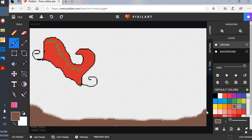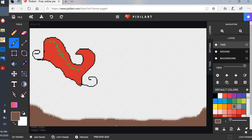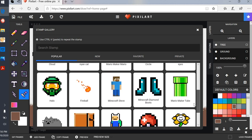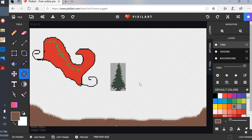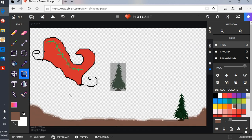Now I'm gonna add a pine tree. I'll add another layer — every time I add something I'm adding a layer. I'll title it 'tree' and click OK. I'm going to use the Stamp tool — this is the easiest part. Look at all the choices you have to add to your drawing. Here's my pine tree. You can also just search the stamps. I'll grab it and move it to a spot on the canvas, maybe add another one.